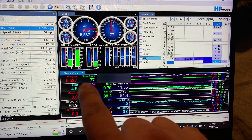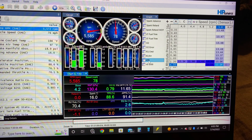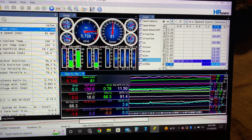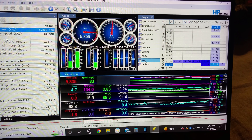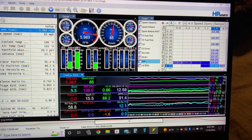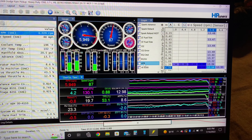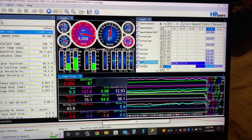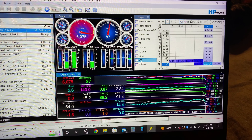We're getting towards the peak RPM that we are going to be running, which is about 6300 — that's probably the max we're going to see. It's starting to bounce and hit 12 now, getting lean, lean, lean. Right before I let out of it, see how it's getting up to like 12.9.